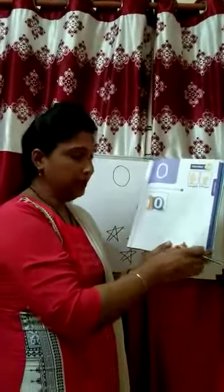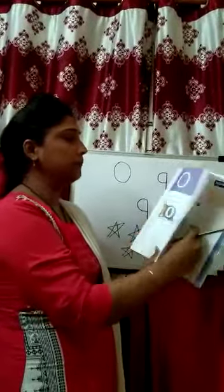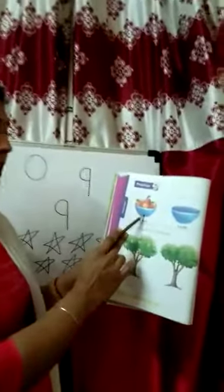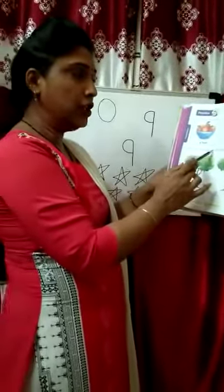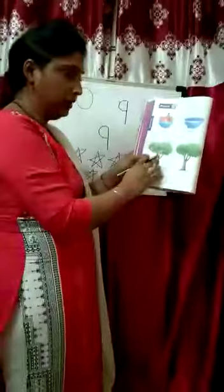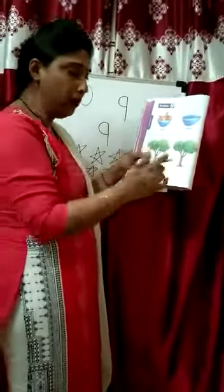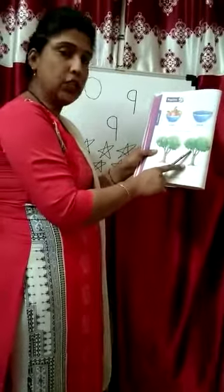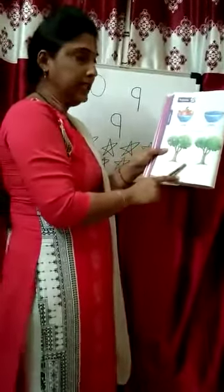Okay kids, now turn the page and mention the date. This bowl is full of fruits — here are 6 fruits. But this bowl is empty — there is no fruit. Tick the tree with 0 mangoes. Here are mangoes — full of mangoes. But here there are no mangoes, so we tick the tree because it has no mangoes. This is your homework.